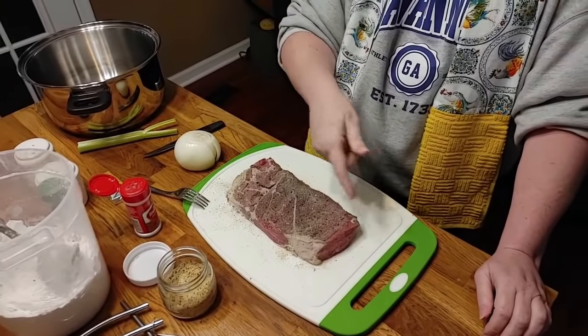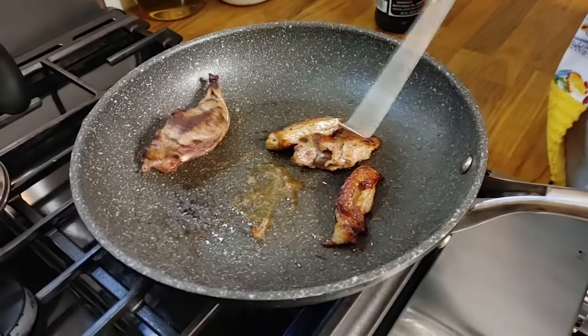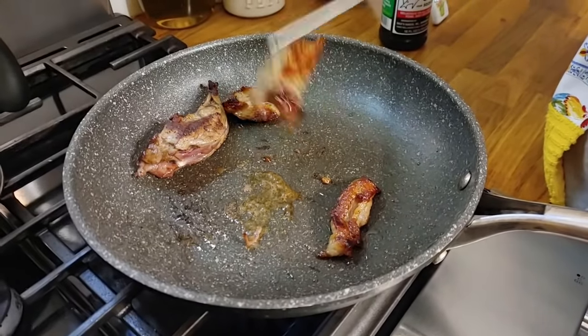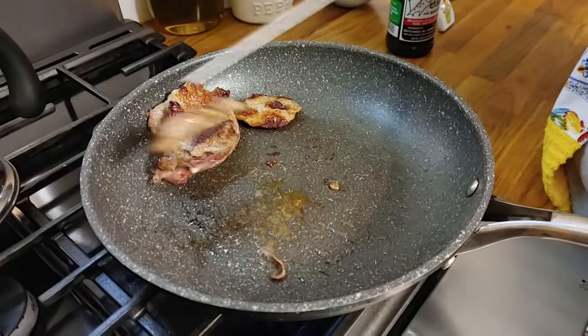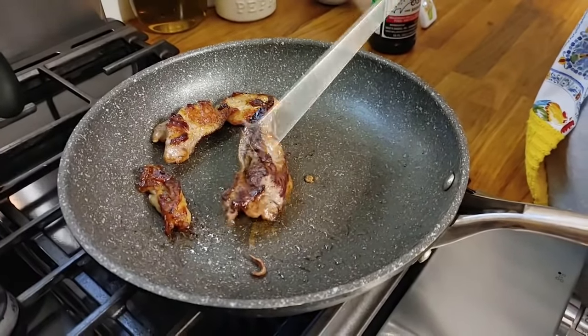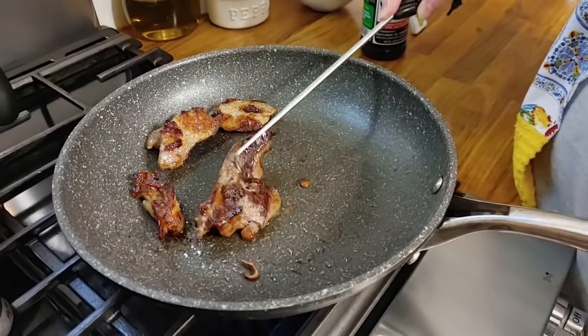I cut some of the fat off the edges and put it in a skillet to render some oil to brown the roast in. Do you see that oil in there that came off the edges? I just took the fat off, and I'm rendering it. This one had the most fat, so most of the oil is coming off this piece.